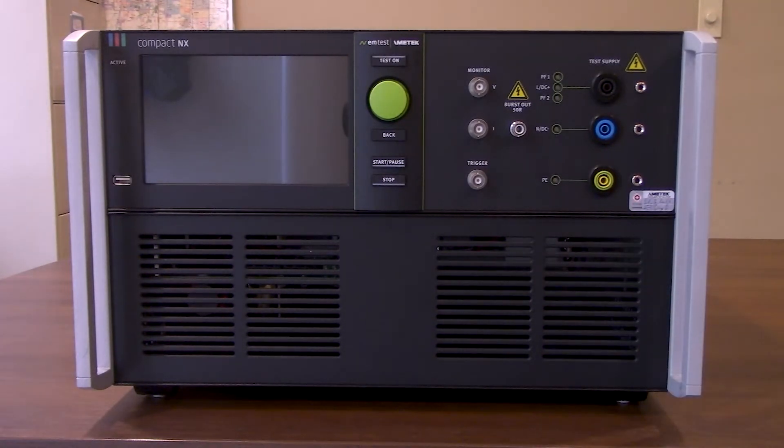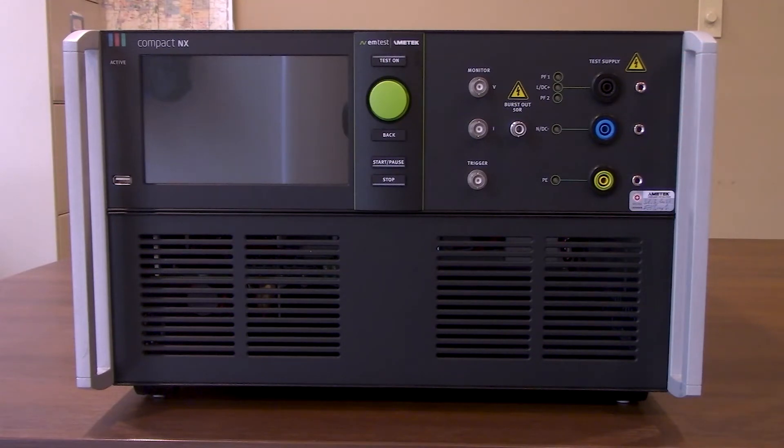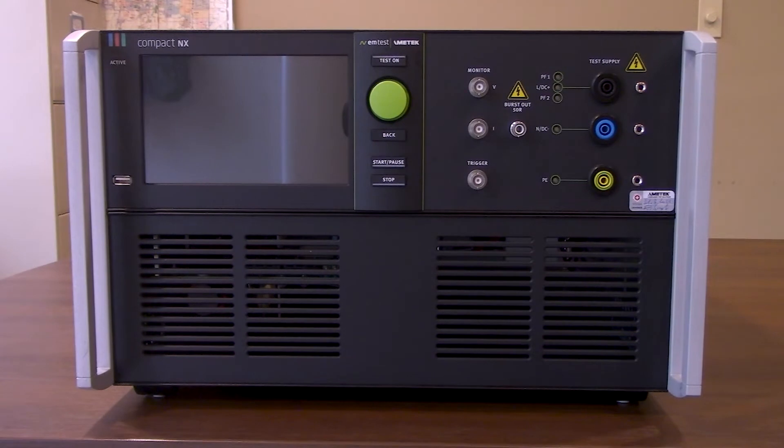For today's video we're going to show everyone how to make the connections to the front side of the unit, following that to the back side, and then we'll go ahead and set up the display, modifying some testing parameters to the front panel. Then we'll start up the IEC.Control software and modify some different testing criteria on there as well.